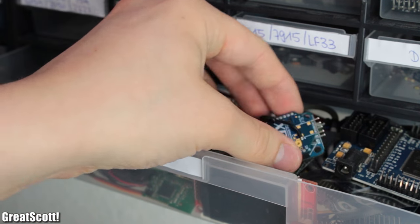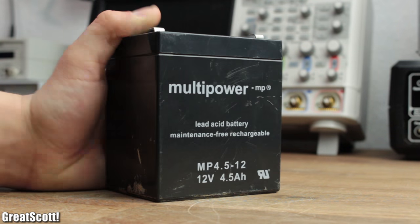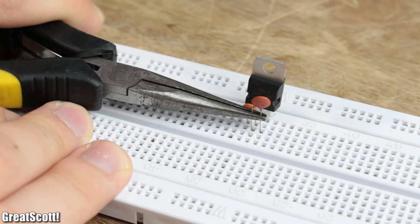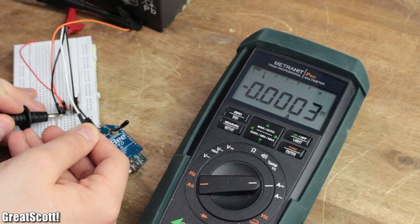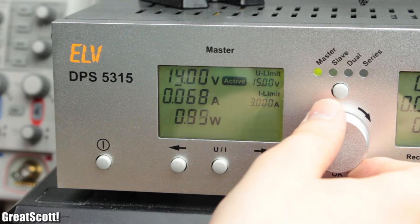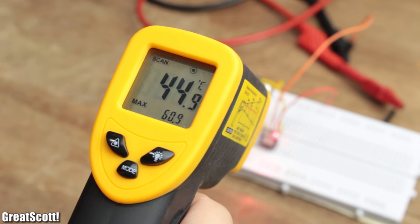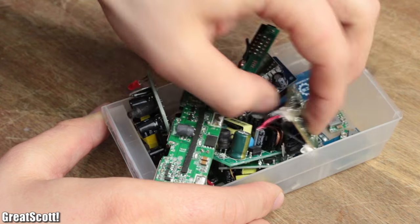Let's say you just got a new electronic module that requires 5 volts but all you have is a 12 volt power source. The easiest solution would be to use an LM7805 voltage regulator with an input and output capacitor to step down 12 volts to 5 volts. But if we measure the input and output power, we can see that the efficiency is quite low and gets even worse with higher input voltages, because the regulator is basically a variable resistor that converts the excess power into heat — which is not recommended when the power source is a battery.